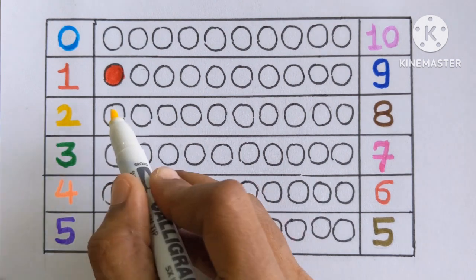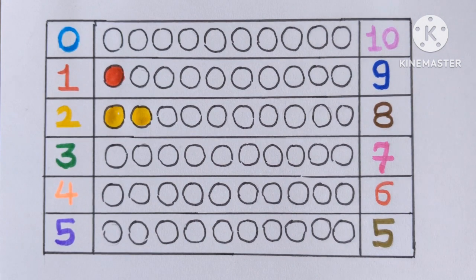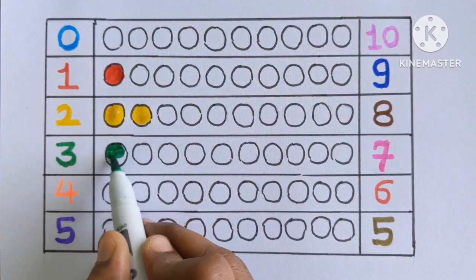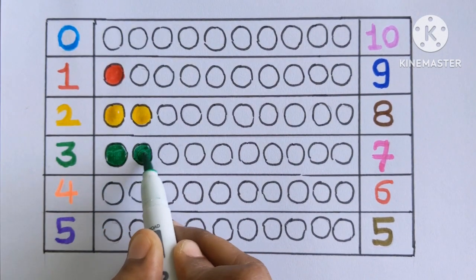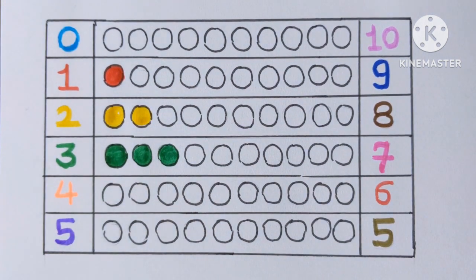Number two. Let's color one and two. Yellow color. Three. One, two and three. Three color balls with a green color.